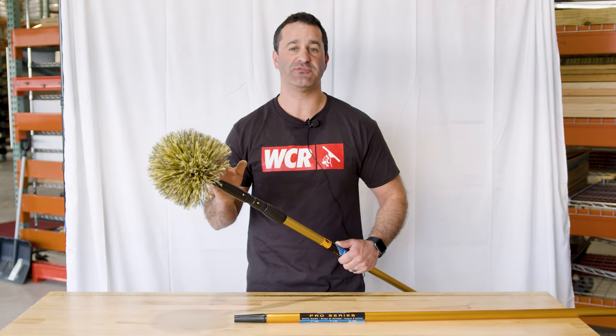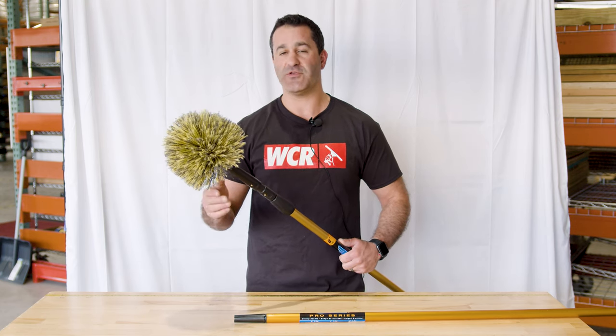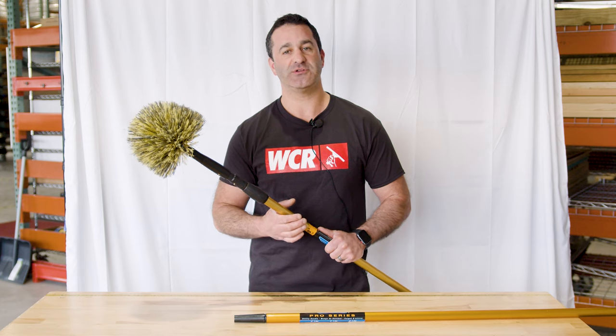Window cleaning is a great business to throw on add-on services, and a simple tool like this is a really excellent add-on for window cleaning. You're already at their house — make more money, make more profit while you're there. Check out the Ederay Elite Cobweb Duster at windowcleaner.com.